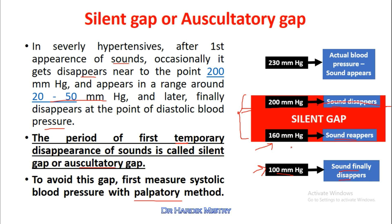We would wrongly consider 160 mmHg as the systolic blood pressure, but that is absolutely incorrect. You must first measure systolic blood pressure with the palpatory method and then raise the pressure around 30 mmHg above that palpatory level when using the auscultatory method. That way, we will not miss the silent gap or auscultatory gap in severely hypertensive patients.